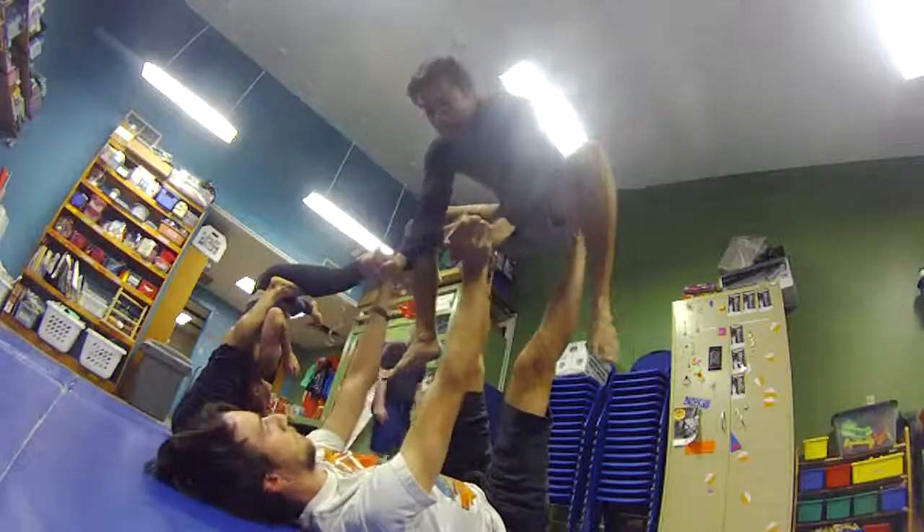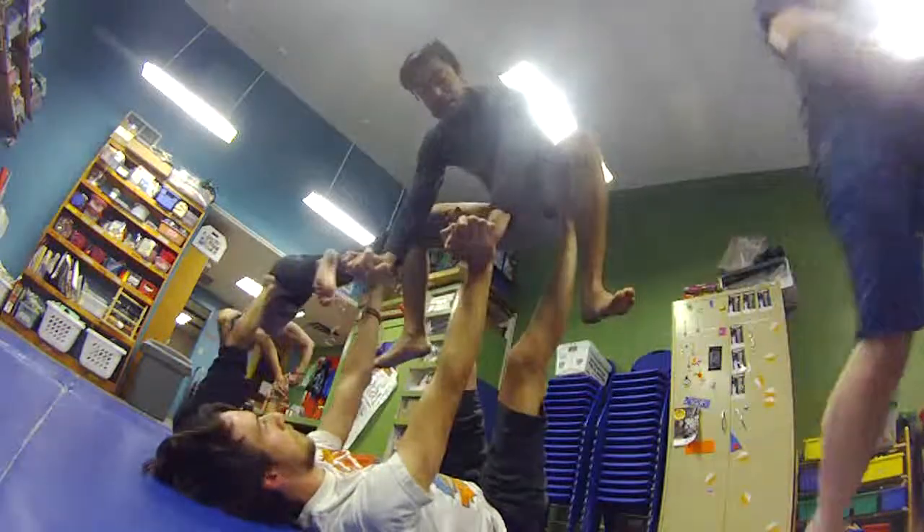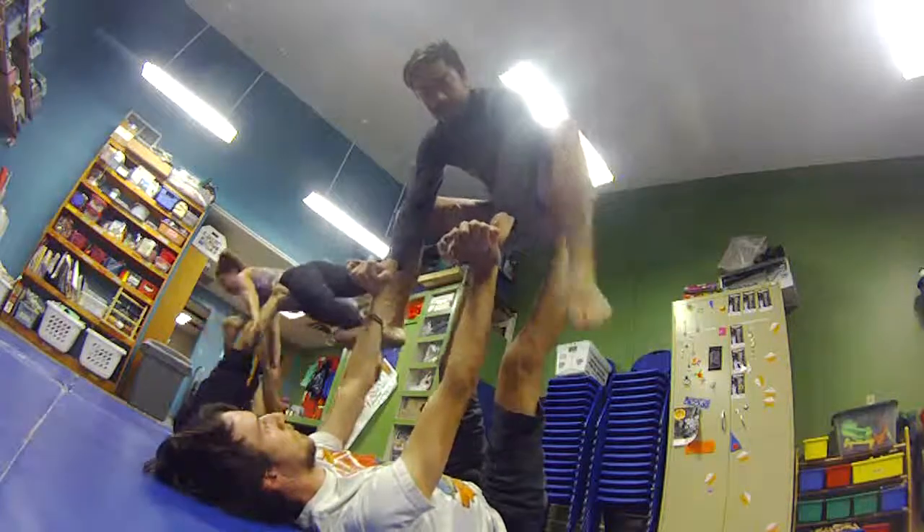Can you try it again? So as a flyer, I'm leaning into his hands. And as he pops me, I'm going to kick back. So it's very synchronized — we time it together. Right when you pop me, as a flyer, I'm going to kick back.